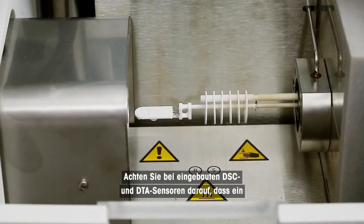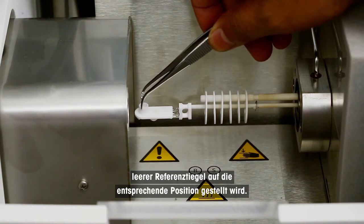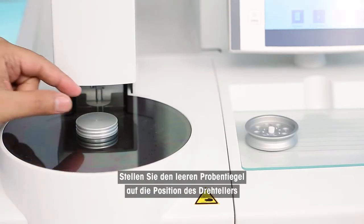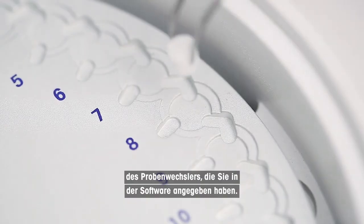For built-in DSC and DTA sensors, make sure that an empty reference crucible is placed on the respective position. Place the empty sample crucible on the position of the robot turntable you specified in the software.